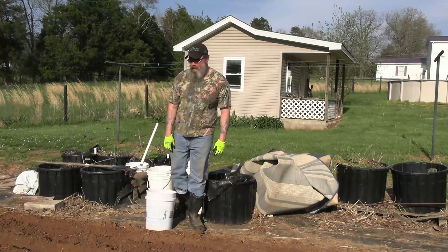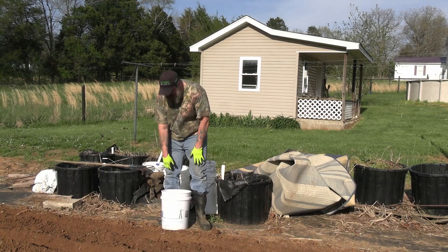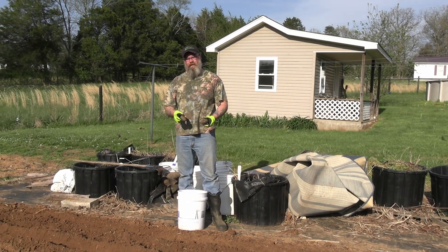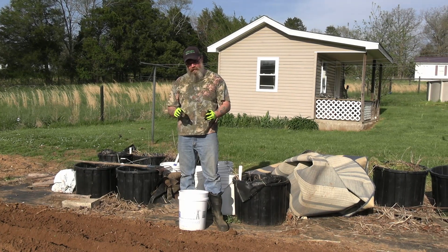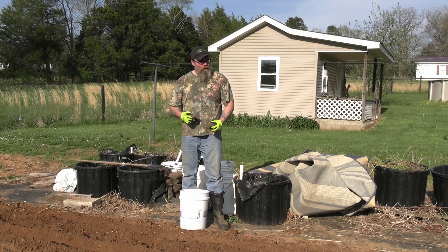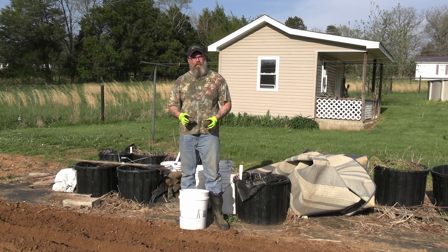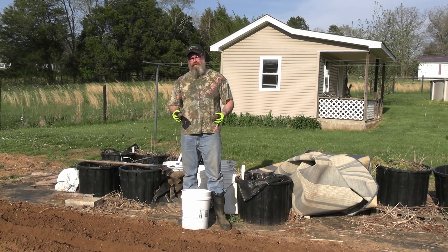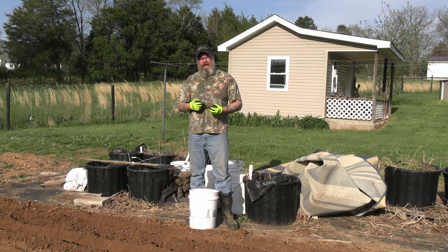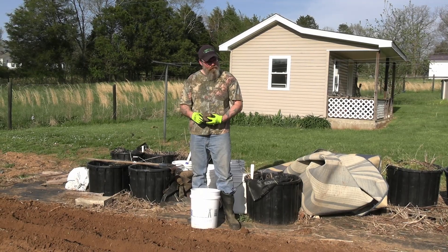All right guys, we've got everything tilled, laid out, furrows made — ready to put the seed potatoes in. Here they are. If you've seen our video where I had them cut up and laid out drying, they're good and ready. We're going to place them in the furrow six inches apart, then cover them with about two or three inches of soil. You want to make sure that the eyes are facing up — that's what's going to grow up out of the ground and give you your plants. So now we're going to put these in the furrows.